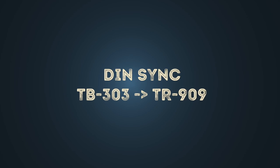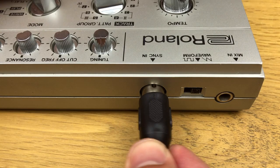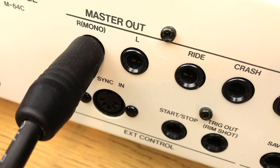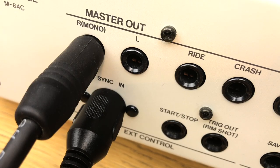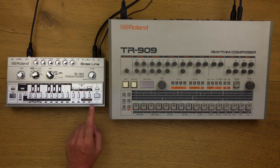If you want to additionally sync a TB-303 with a TR-909 via DIN sync, this is possible with a trick. If the plug is not completely plugged into the DIN sync socket of the TB-303, the device sends an out signal which can be received by the TR-909. You have to set the TR-909 to an external DIN sync synchronization.